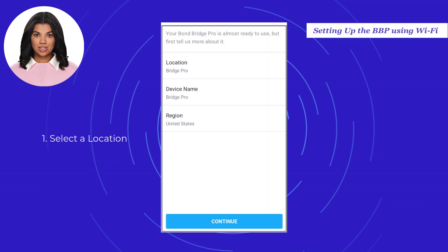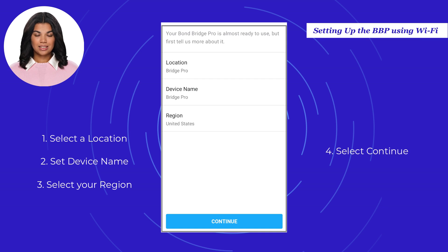Select a location name from the list or choose Other and add your own. Give your Bond Bridge Pro a unique name. Select your region, and once done, select Continue.